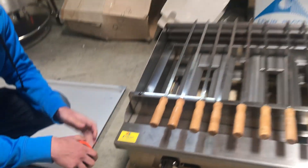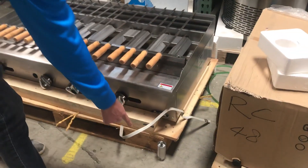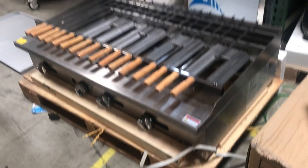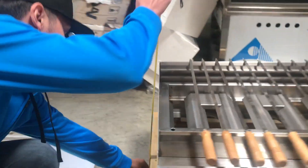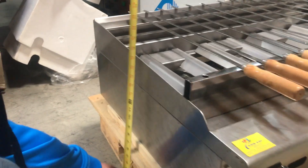This shish kebab also has legs — legs will be included. With the legs installed, you're looking at a height of about 17 inches high.